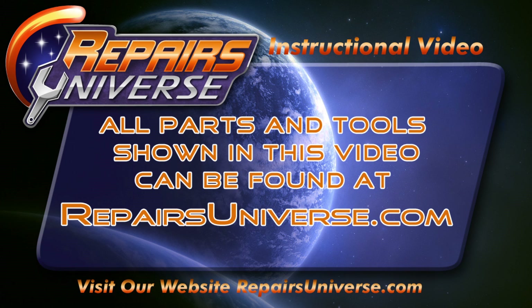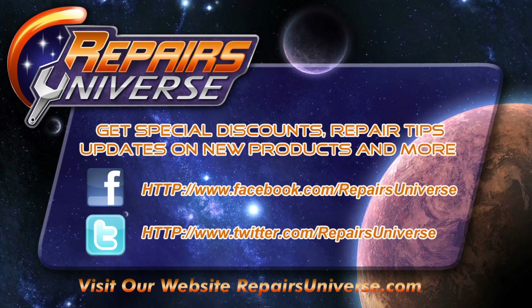Be sure to check us out at repairsuniverse.com where you can find all the parts and tools used in this video. Also make sure to follow us on Facebook and Twitter. Thank you for watching.